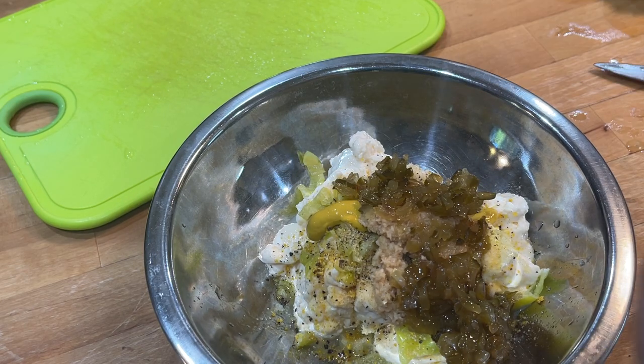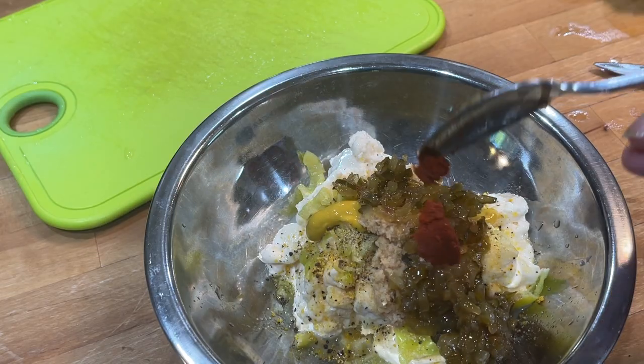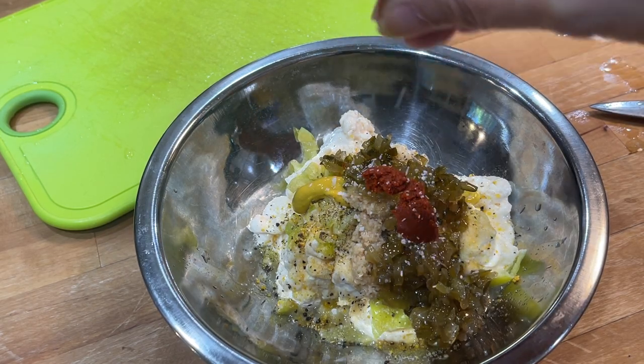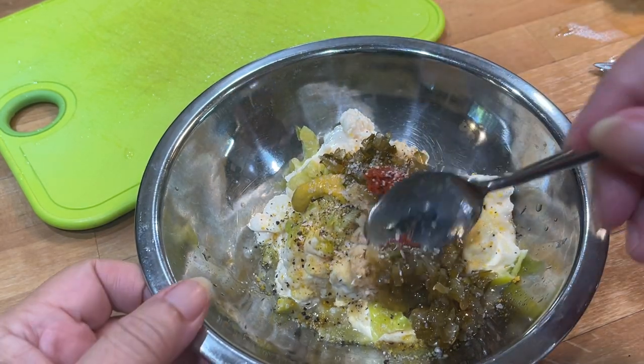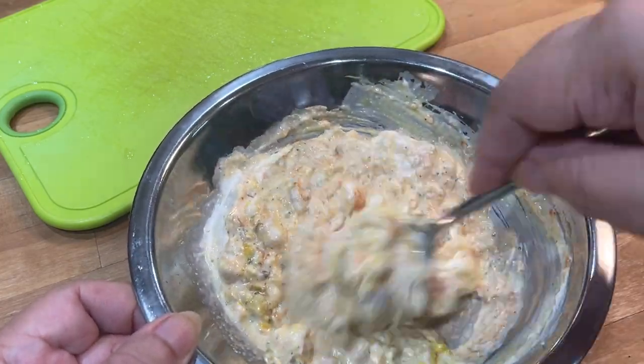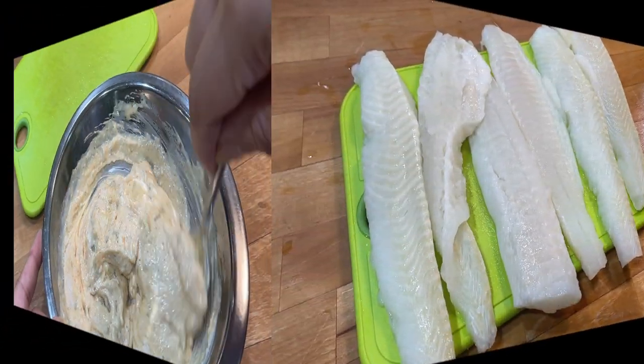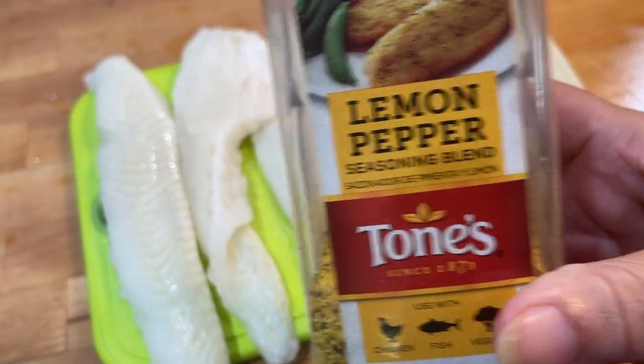So I'm putting in horseradish, some sweet pickle relish, and this is some Thai curry paste. Now this curry paste is optional. You don't have to have it, but if you make it just like I'm making it, you're going to have some tartar sauce out of this world like you've never had before. And I'm putting in here two tablespoons of sugar.